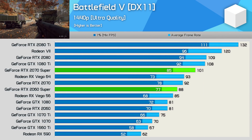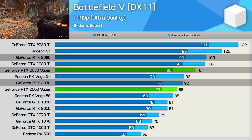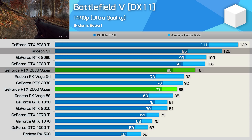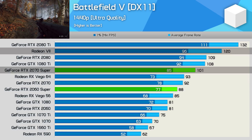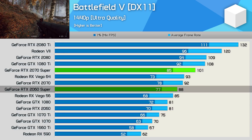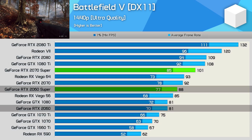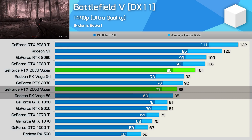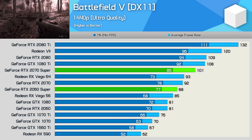First up we have Battlefield V, and here we see the 2070 Super bridging the gap between the 2070 and 2080. Not a massive performance boost, but not bad either. The Radeon 7 is still 18% faster in this title, but it does cost at least 36% more. So I suspect the 2070 Super is going to cause more pain for AMD's current flagship GPU. Meanwhile, the RTX 2060 Super was just 9% faster than the RTX 2060 in this title, nipping at the 2070's heels and ahead of Vega 56, but that's not exactly an exciting result given it costs 14% more.